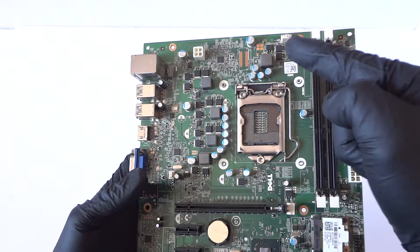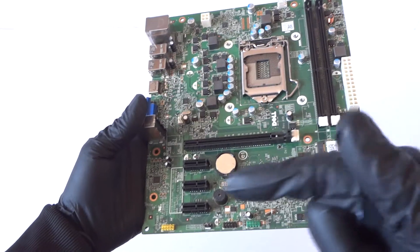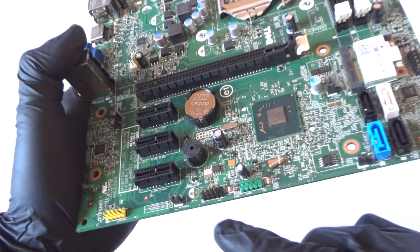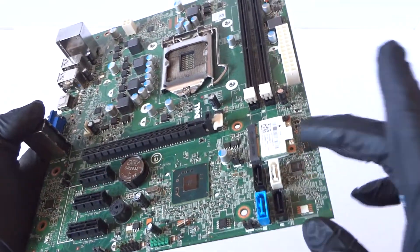Here's the header for the fan — 4-pin. It's got one PCI Express x16 slot and three PCI Express x1 slots. Here's the battery socket, the USB headers, and the jumper for the password. There are four SATA ports.